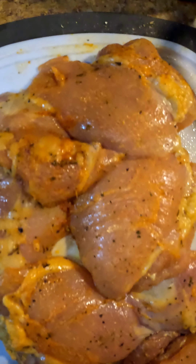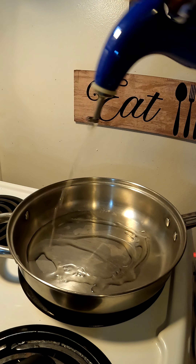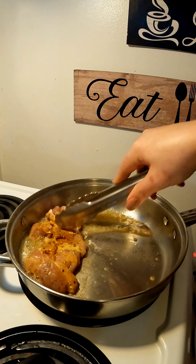This is what your chicken should look like. You're just going to let it marinate for about 30 minutes. After 30 minutes, go ahead and heat up your skillet on low-medium. You're going to add some oil and butter — the butter is to prevent the oil from burning.